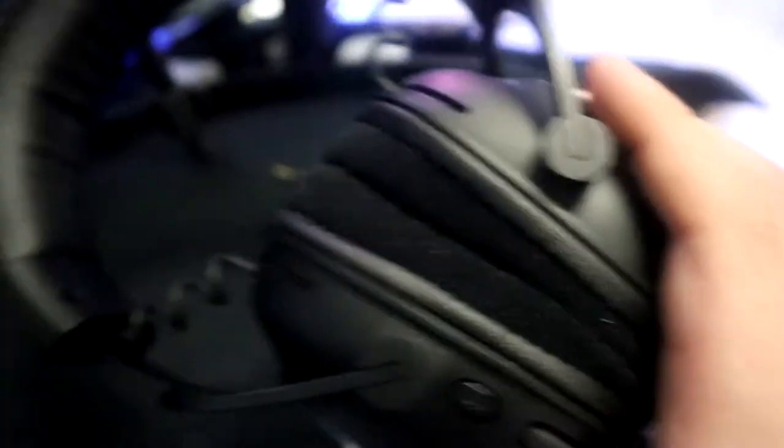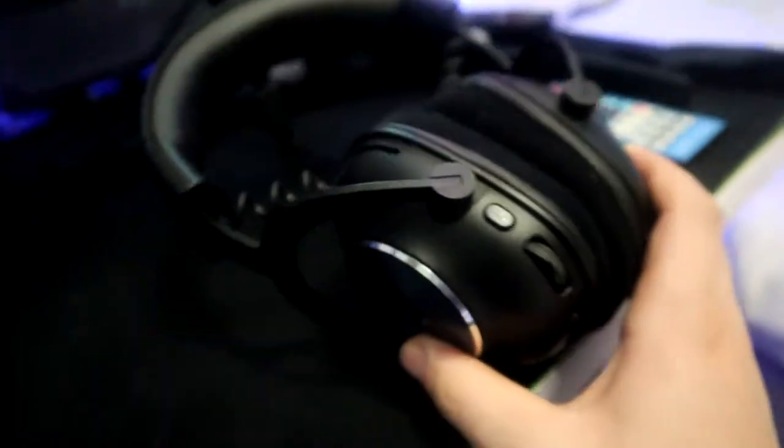Now we're going to get into the headphones. These are the Logitech G Pro X's — they're really freaking dope. I put the foam pads on. We have the volume button, which controls the general computer volume, the on/off button, and a detachable mic. These are meant for eSports and they're completely wireless. I would not trade them for literally anything.